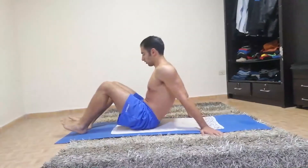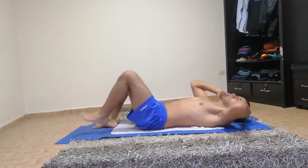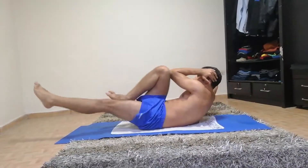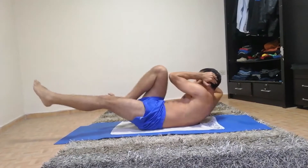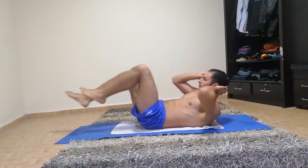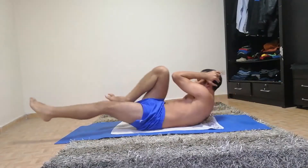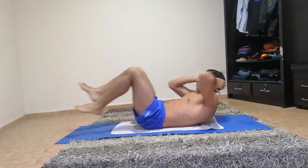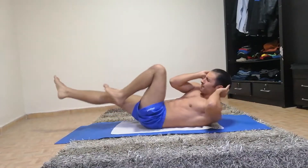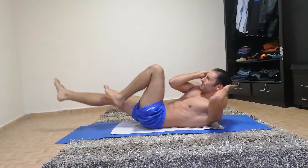Next we're going to do knee to elbows, so that means we're going to touch the elbow with the knee each time, here and to the other side. If you can't touch your knee to your elbow, just reach as much as you can. And start. Keep going, 25 seconds. Almost done. And rest.